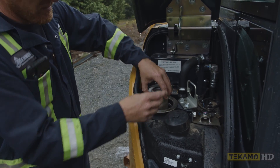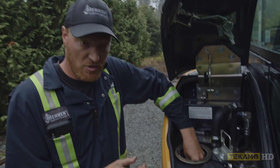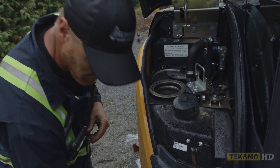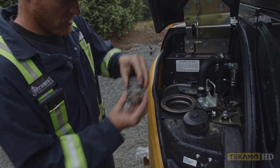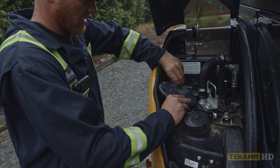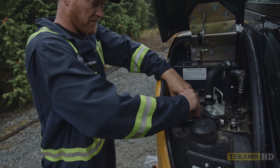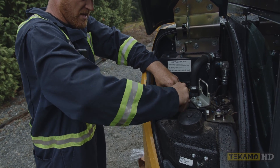You just drop the new filter in. There's a little pipe on the bottom that you have to do by feel, and then you'll feel the filter drop on it. Give a little push to make sure it's in. Put the bypass back in, put the spring back on, flip the cap over, put it on, and do up your four bolts.